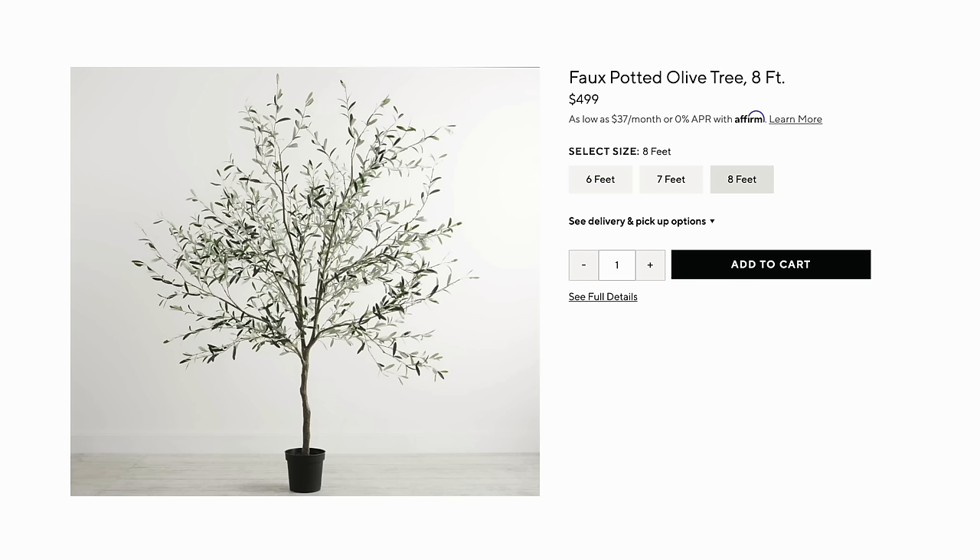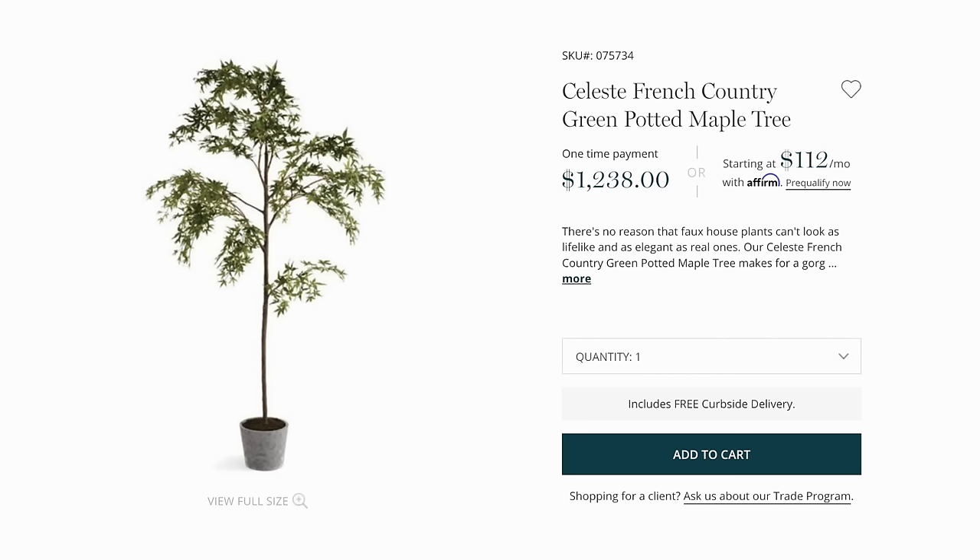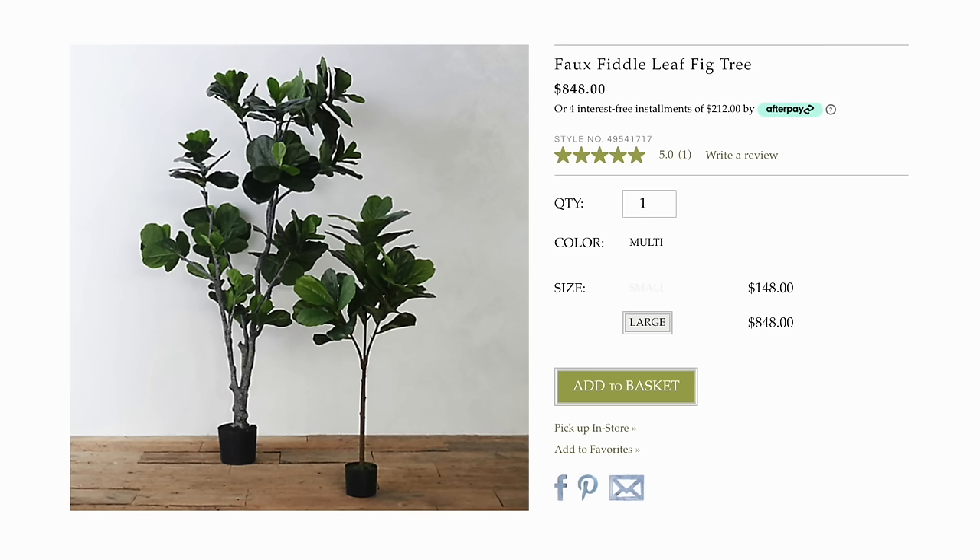Hello everybody, welcome back to my channel. Drew here from Lone Fox. Today's video is a very exciting one. I was in the car the other day and this idea popped in my head — a large-scale faux tree for your home. If you guys don't know, purchasing large faux trees is extremely expensive — upwards of $600 to $1,000.